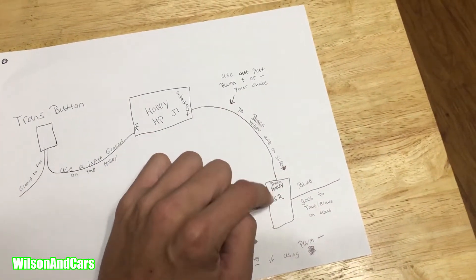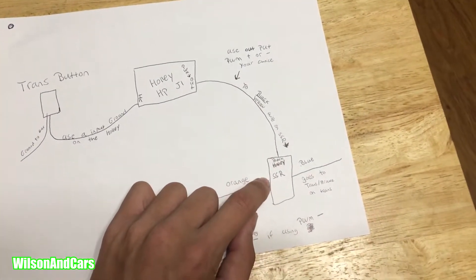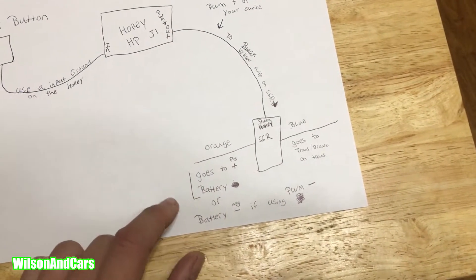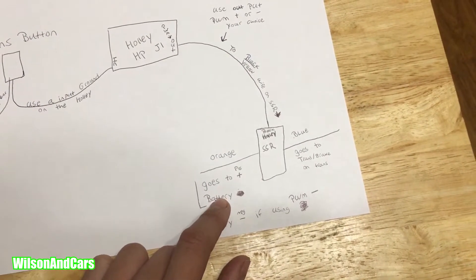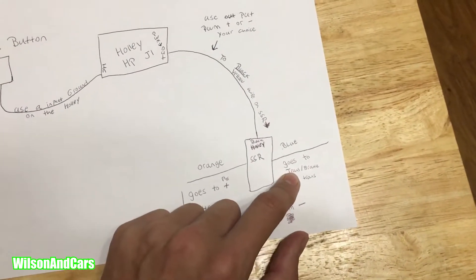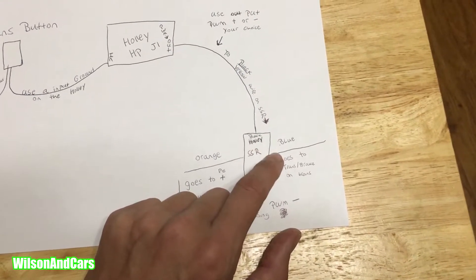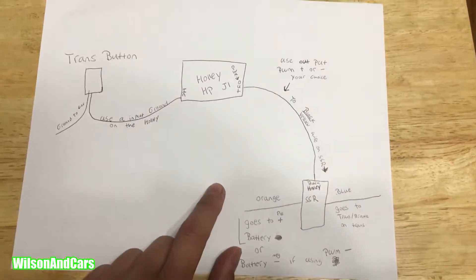If you're using a Holley solid state relay, run that wire to the black and yellow wire on the relay. Then you have your orange wire — if you're doing pulse width modulated positive, go to the positive on your battery terminal; if using negative, go to the negative terminal. Your output goes down to the transmission where the actual trans brake is and you wire it up to that wire — that's basically all there is to it.